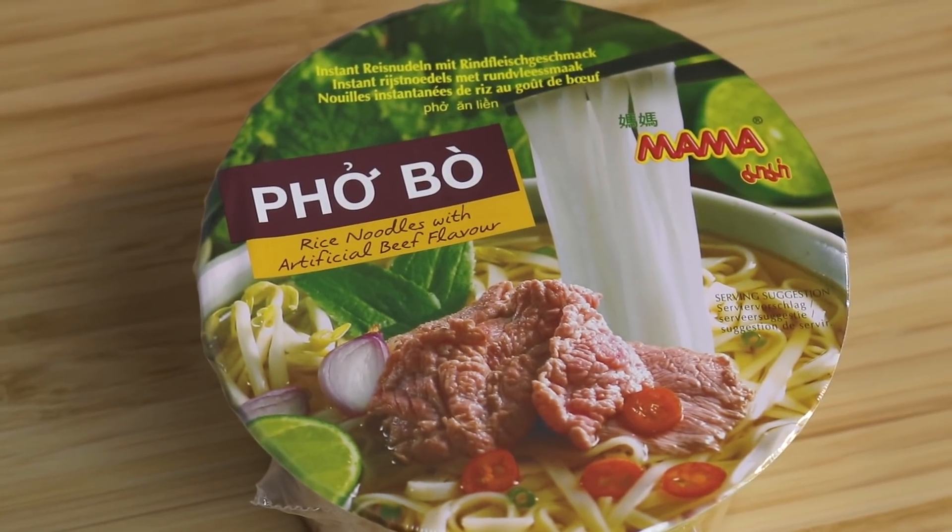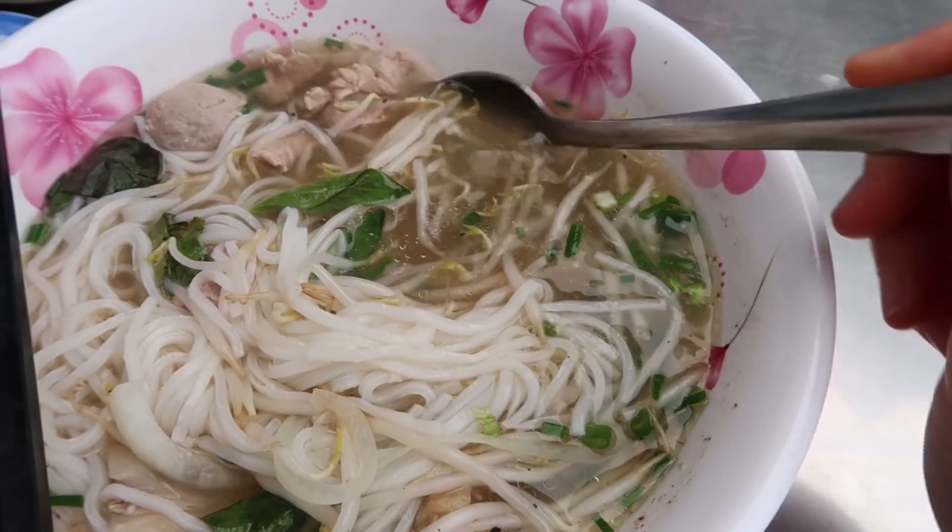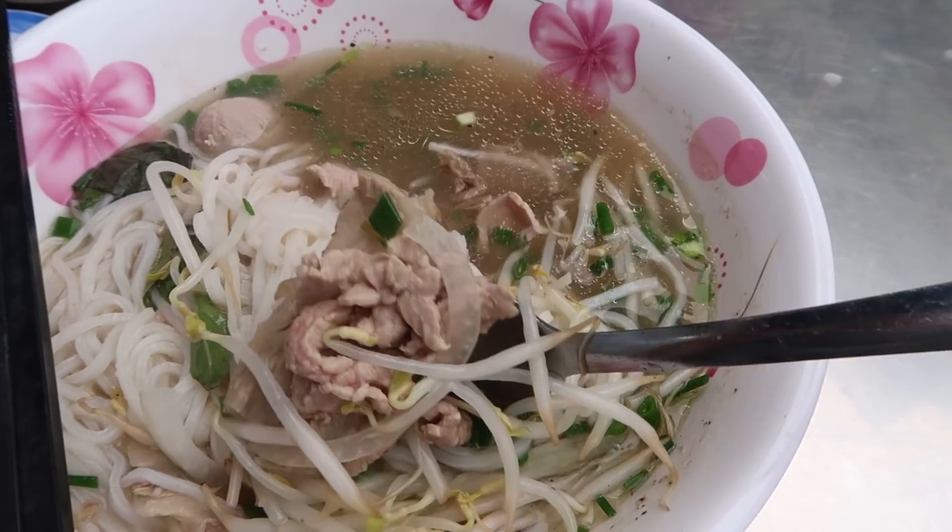We are starting off breakfast with the beef pho from a brand called Mama — this is actually a Thai instant noodle brand. I couldn't find a Vietnamese one, but if you know of any please let me know. Pho just brings back memories of when I was in Ho Chi Minh City; the pho I had there was absolutely incredible.